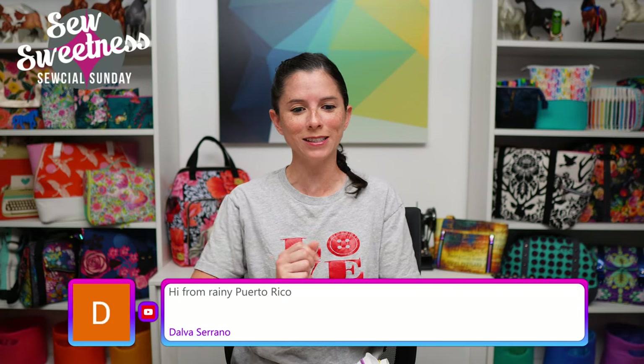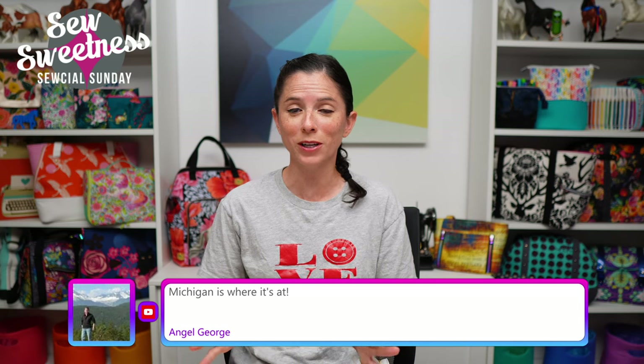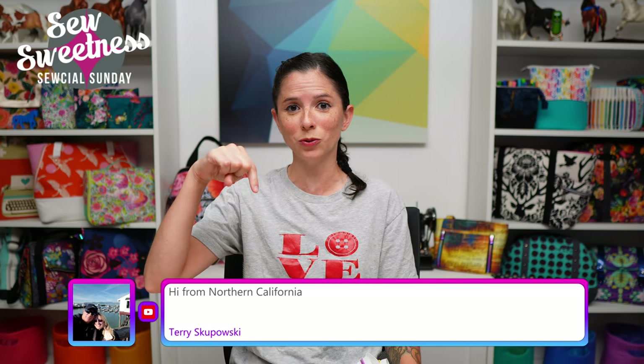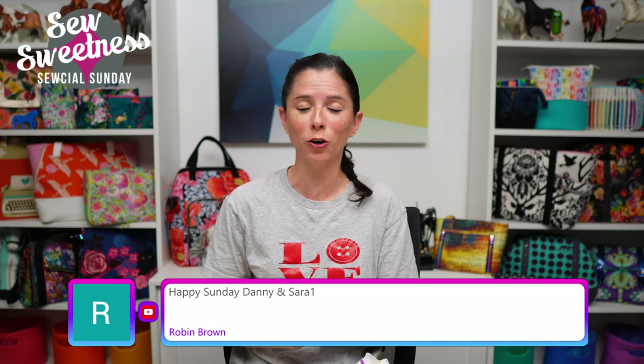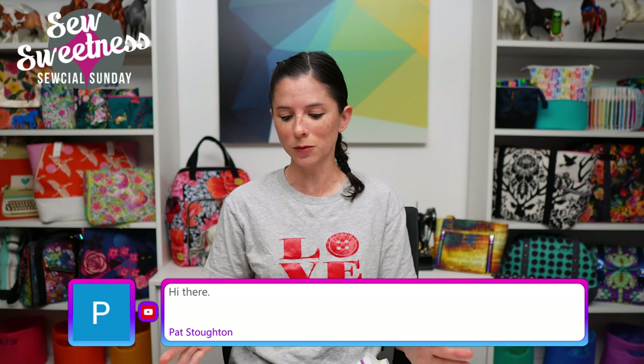Happy Sunday and welcome to Social Sunday! I see Dalva watching from Puerto Rico, Robbie says hello, and Jean is watching from Ontario, Canada — welcome everyone. Just a friendly reminder: just about everything I talk about during Social Sunday are things I've purchased myself, not things I'm getting paid to talk about, just cool things I found that I'd like to share. Everything I'm scheduled to talk about is linked in the description, so check that link to find out more.